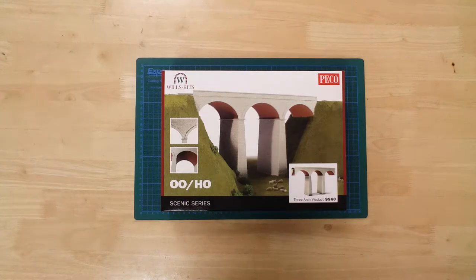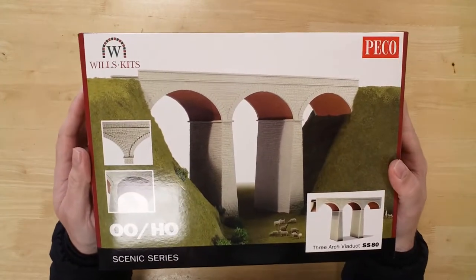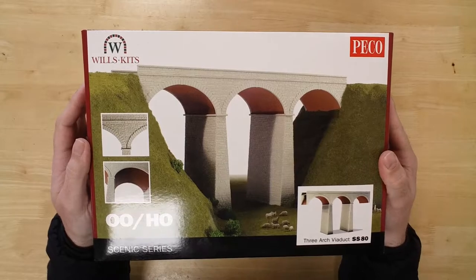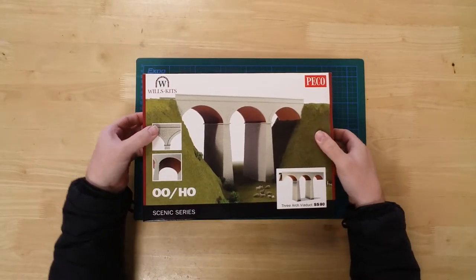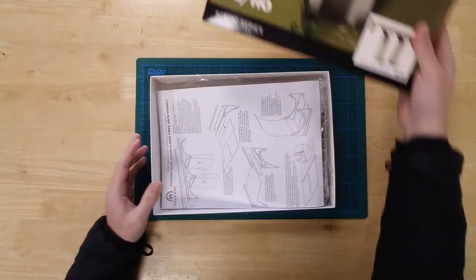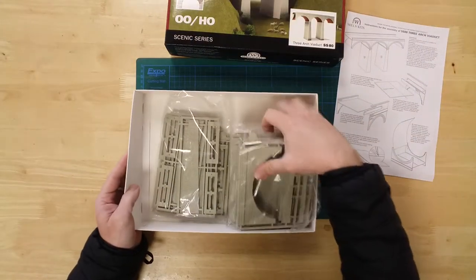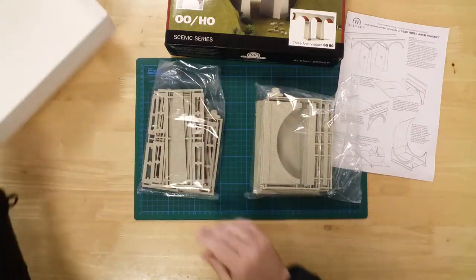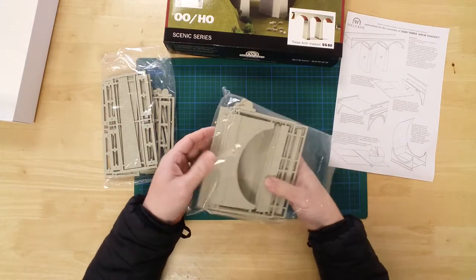This is a 423mm long viaduct by Wills Kits in Dublo gauge. It is a plastic kit that requires assembly. In the box you will find the parts required to construct the model. All parts are pre-coloured ready for use, but can be painted further or weathered to suit.